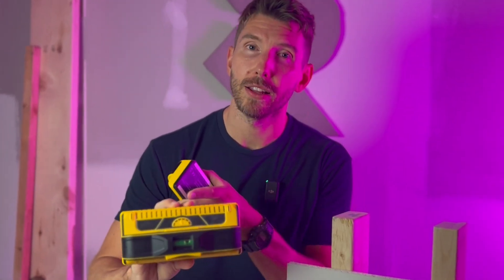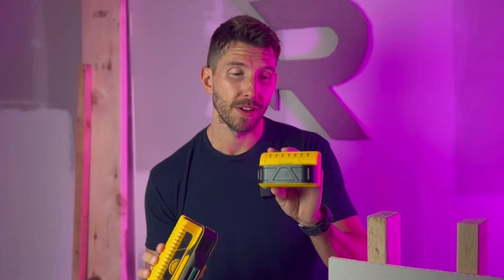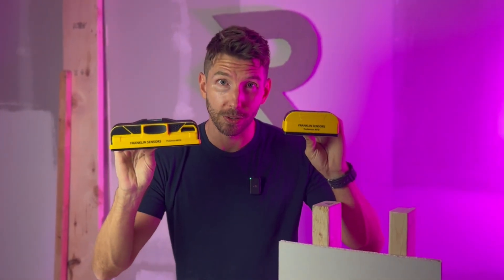The two units are at more accessible price points with the same stud-finding technology. The M210's tighter LEDs give you a slightly more accurate picture of where the stud is. The M70 might fit better in your tool pouch — it's up to you. Buy them both. Everything Franklin Sensors makes is as good as gold; it's better than what you have.